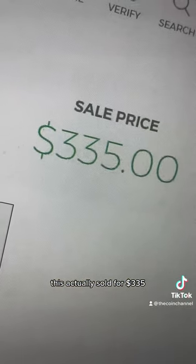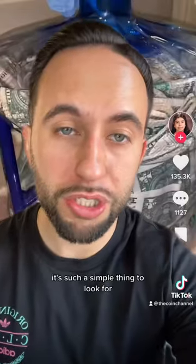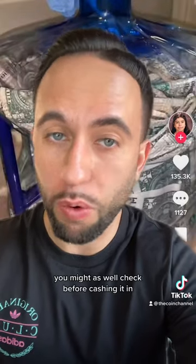In really nice condition, this actually sold for $335. It's such a simple thing to look for — you might as well check before cashing it in.